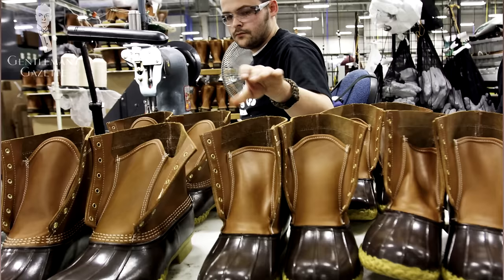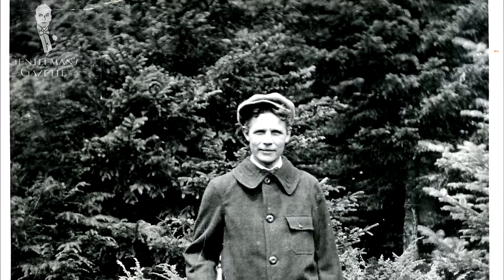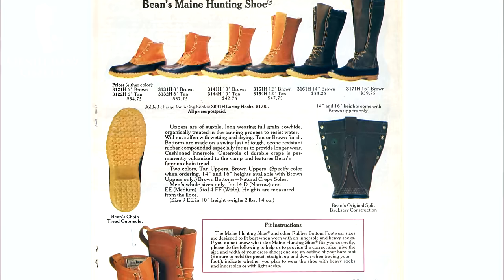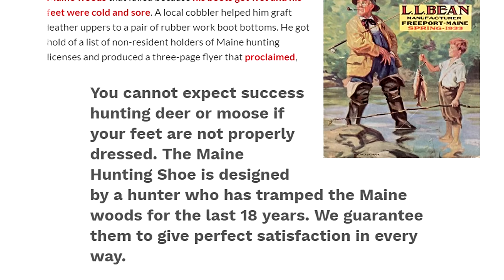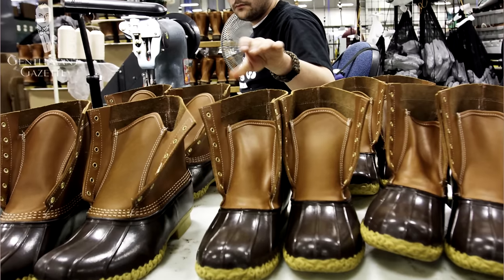If you live in a colder, rainy climate, you should probably invest in a pair of duck boots. In the early 20th century, Leon Leonwood Bean came back from a hunting trip with wet feet and decided to do something about it. He went to a local cobbler and had a regular boot combined with a rubber boot. It turned out to be a fantastic idea, and by 1912 he acquired a mailing list. The ad read: 'You cannot expect success hunting deer or moose if your feet are not properly dressed.' LL Bean guaranteed perfect satisfaction, and people loved the boot — that's why LL Bean is still around today.